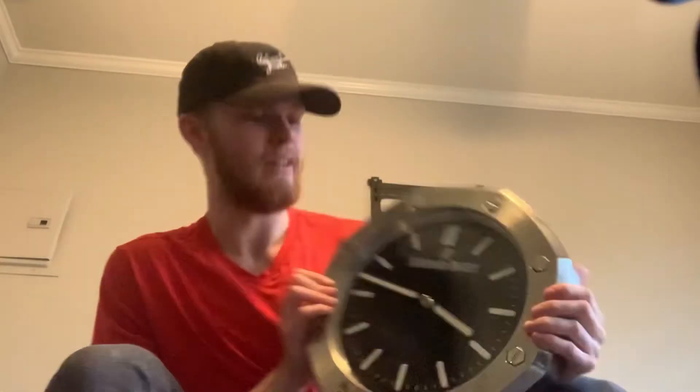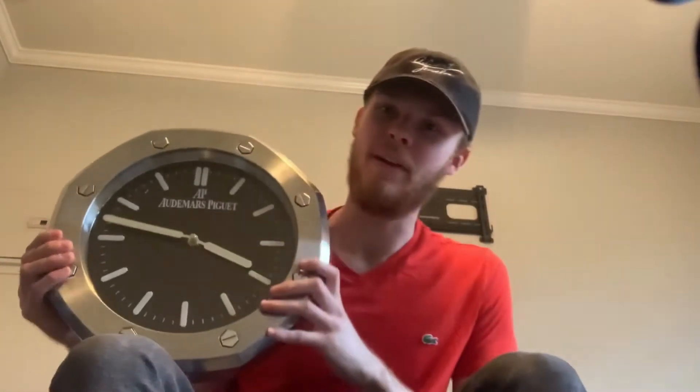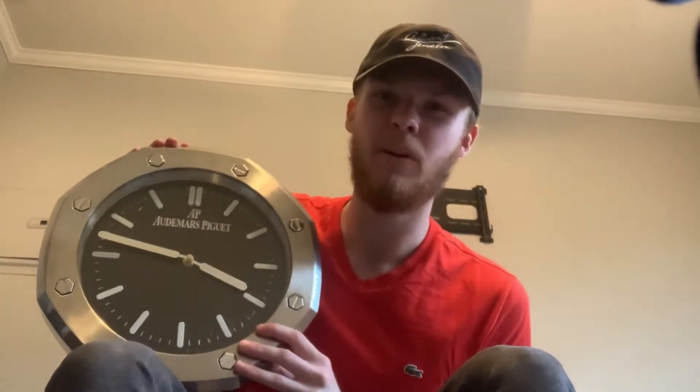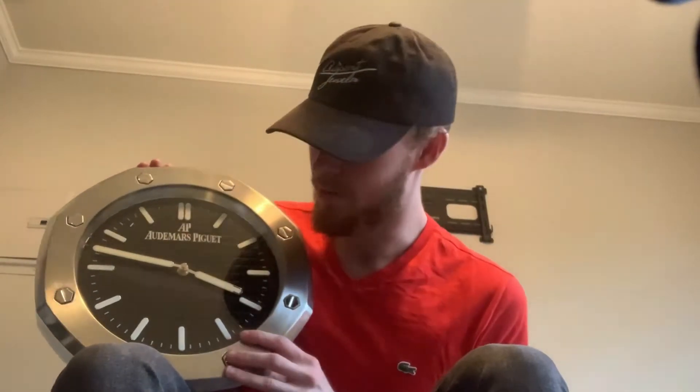Here's the watch clock. It's an AP watch clock based off of the Royal Oak that they do. It's the model of the Royal Oak — that's a wristwatch. Their most popular model.